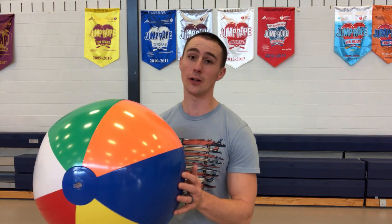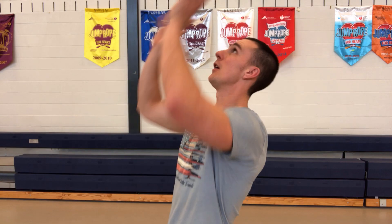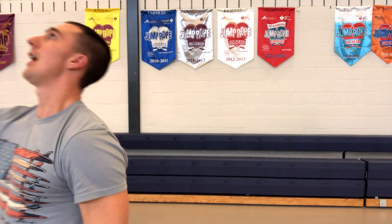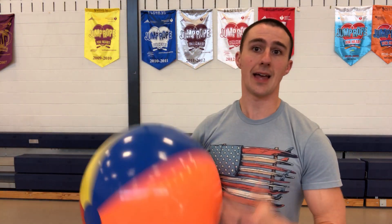Hey friends, Mr. Barry here. Welcome back to physical education class. Today we're gonna be working on our volleyball skills. We're gonna be learning how to set, which is when you're hitting the volleyball up above you with two hands, and how to do a bump, which is when the ball is low and your hands are together, using your forearms to hit that ball up.